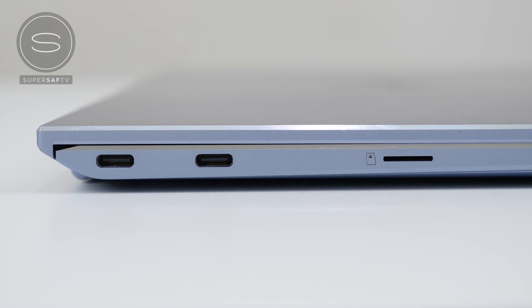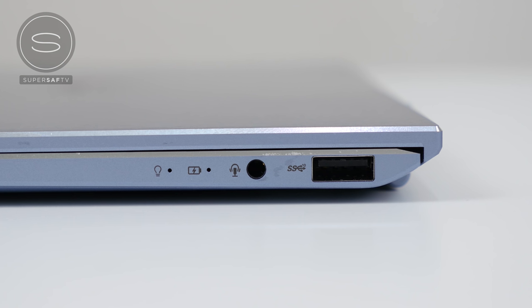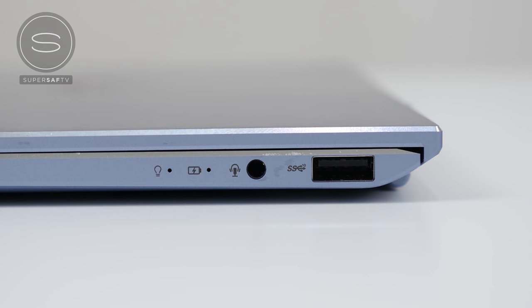For the ports, you've got two USB Type-C 3.1 Gen 2 ports — both of these support fast charging, data transfers, and external displays. There's a micro SD card slot, and on the right hand side there's a full size USB Type-A 3.1 Gen 2 port, which just about fits in this small body. And there's also an audio combo jack.